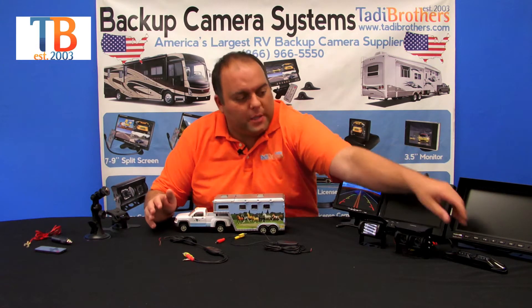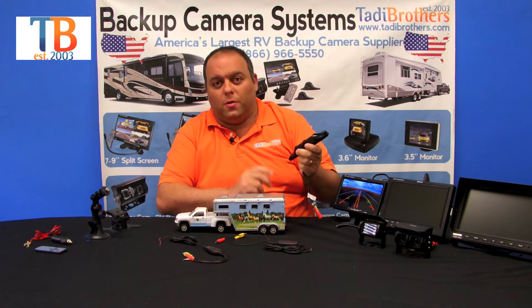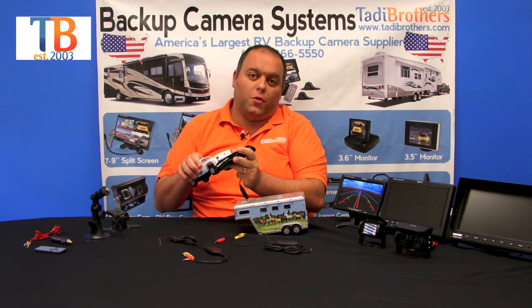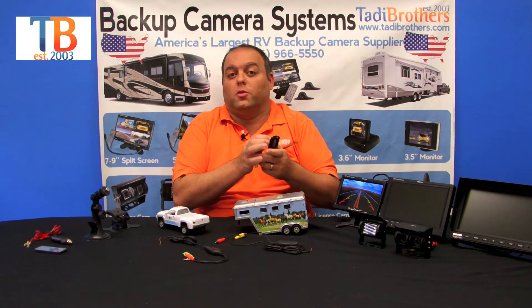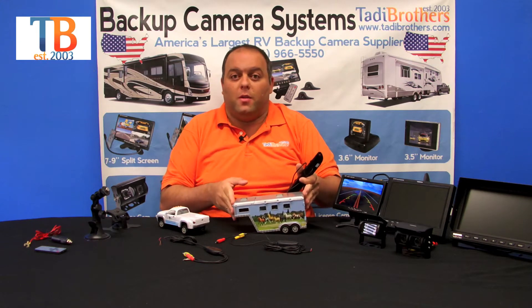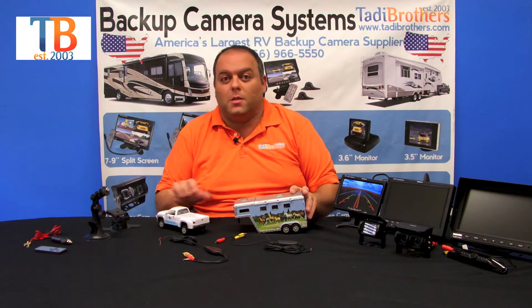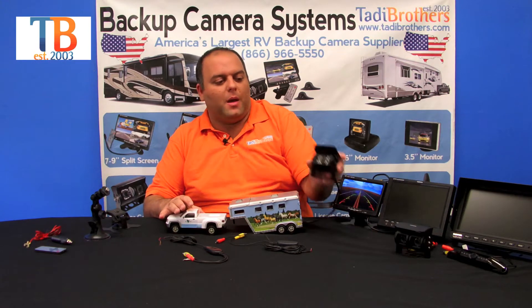The first camera we'll talk about is the license plate camera. This one happens to be black, but it's also available in silver. It's CCD and has military-grade night vision. This one goes in the back of your truck and will help you when you're backing up. It also has night vision so you can see what's going on, and even when you're not pulling anything you can have the camera on. It allows you to work only in reverse, or you can have it on while you're driving — it's up to you how you want to set it up.